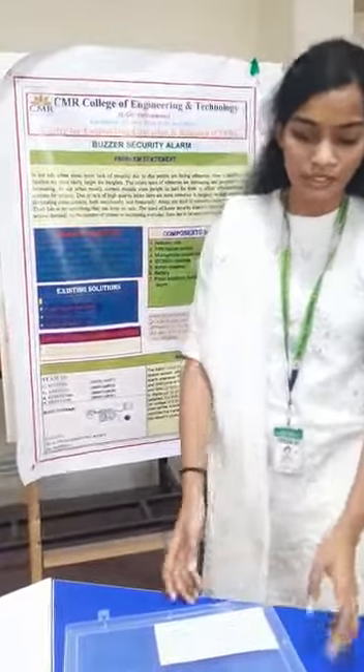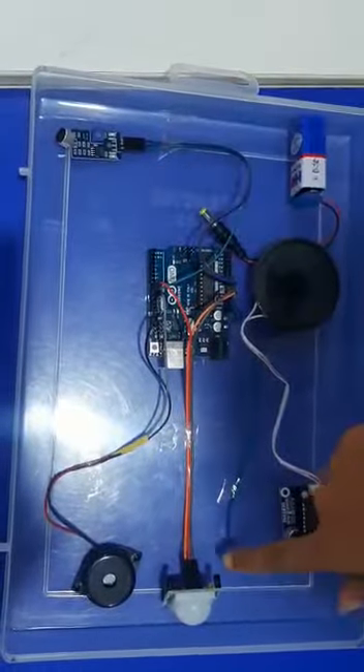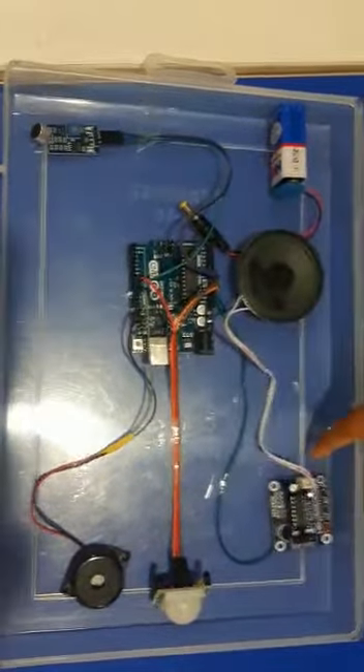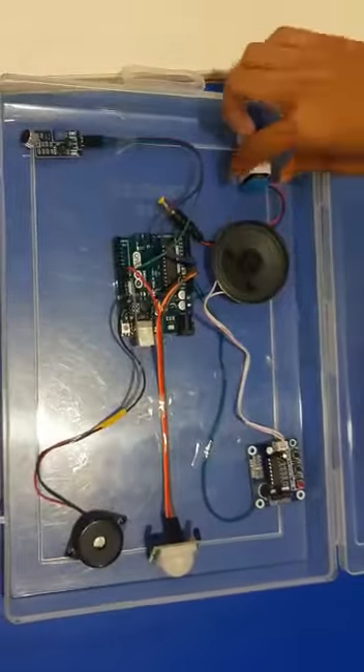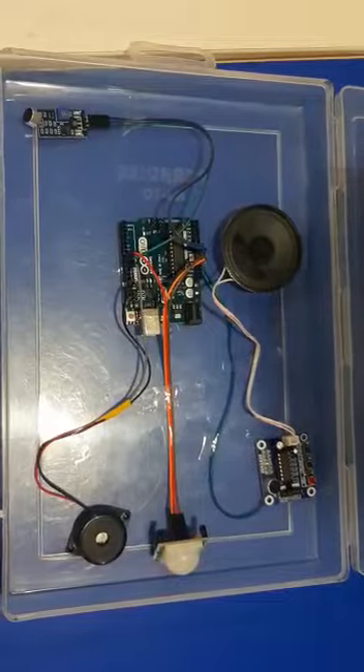So the module consists of: this is Arduino, this is a Speaker Sensor, this is a Motion Sensor, and this is a Buzzer. This component will record any sound other than the Buzzer and give the audio to you. This is the battery — we use only a battery and are not using any external electric supply.